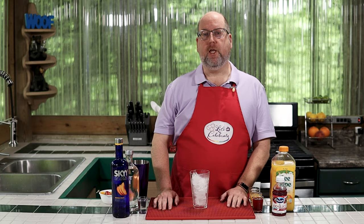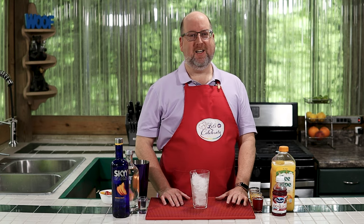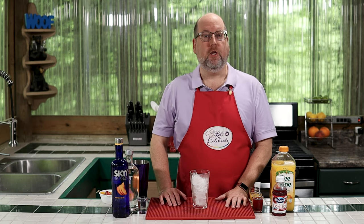We try and keep everything as simple as possible, especially for those of you out there who say that you just can't cook or entertain, because we know you really can. So if you like this episode, hit the subscribe button, hit the like button, and hit that notification bell, and you'll get a new episode every single week.